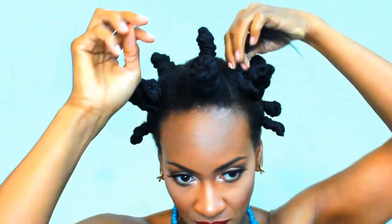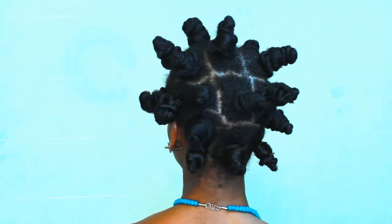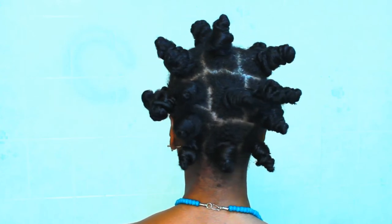Don't forget to like, share, and tell me if you've ever tried wearable Bantu knots. These are the results and I absolutely love this style. So thank you for watching, and remember: if you're good to your hair, your hair will be good to you.